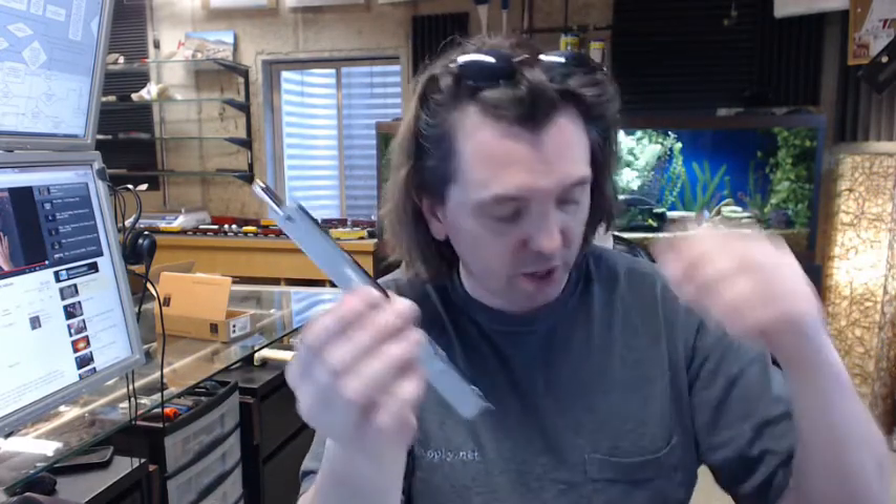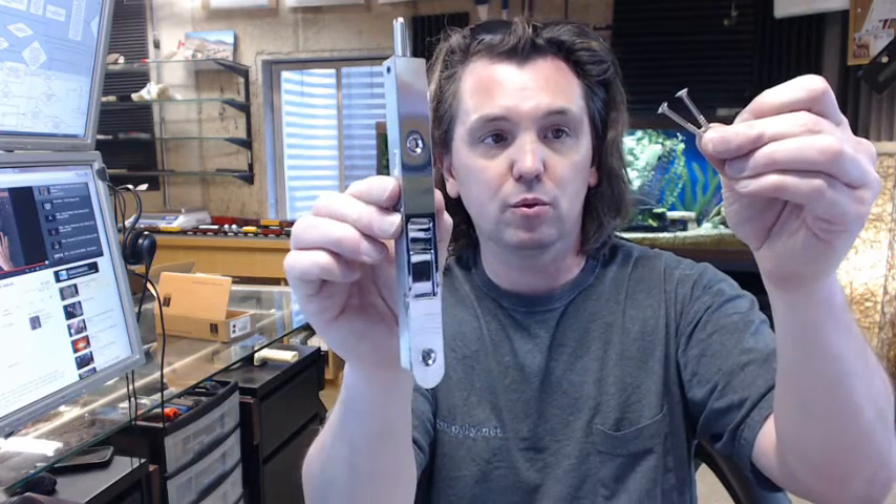This is going to include the two screws that you need to hold the body of the bolt into the edge of the door — those two screw holes there. They look like they are about a number 8 by inch and a half or so. Then a very small strike is included, which would typically be mortised to the header, and then two very small screws for that.